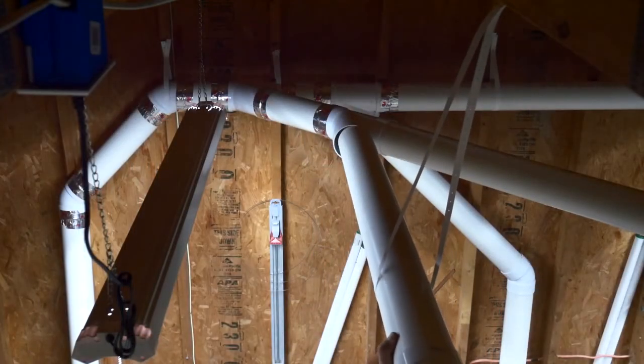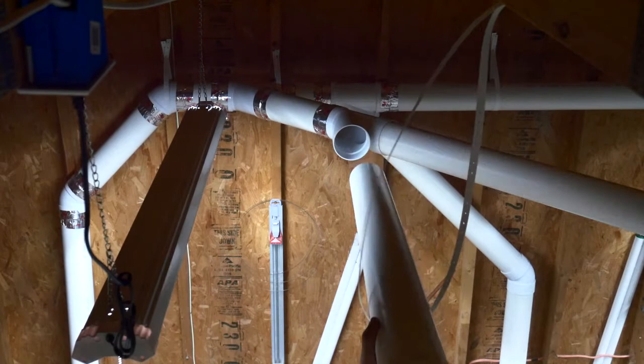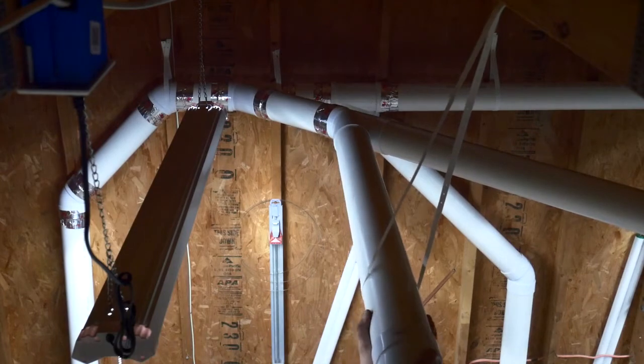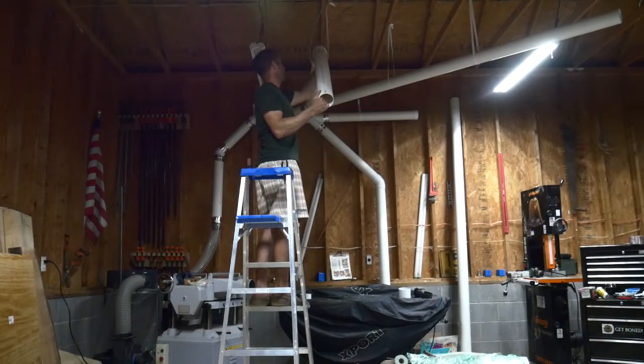After completing the beginning parts of my ducting I moved on to hooking up the sections that would drop down to my tools. This section is for my planer. You can see how I actually hung the piping from the hanging straps, how I dry fit the pipes before sealing them up, and since this is where my planer is going to be, you can see how close to the collector I am.